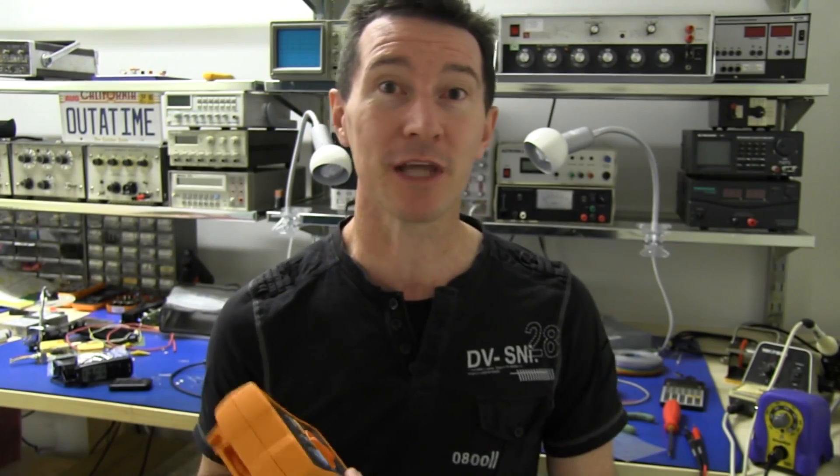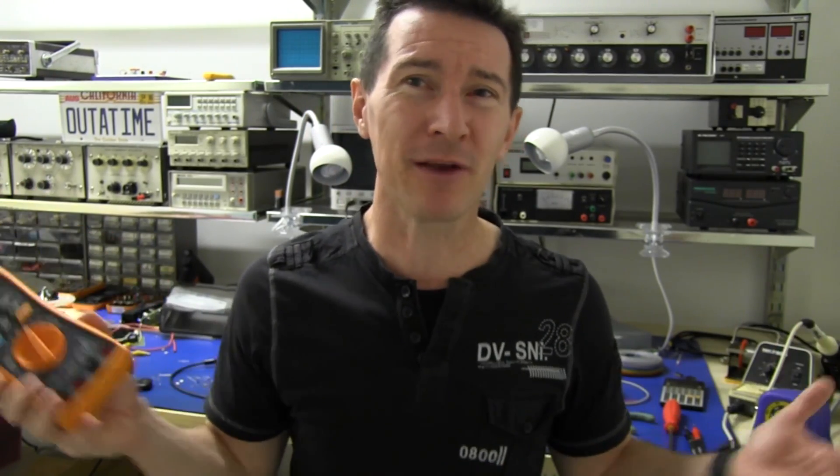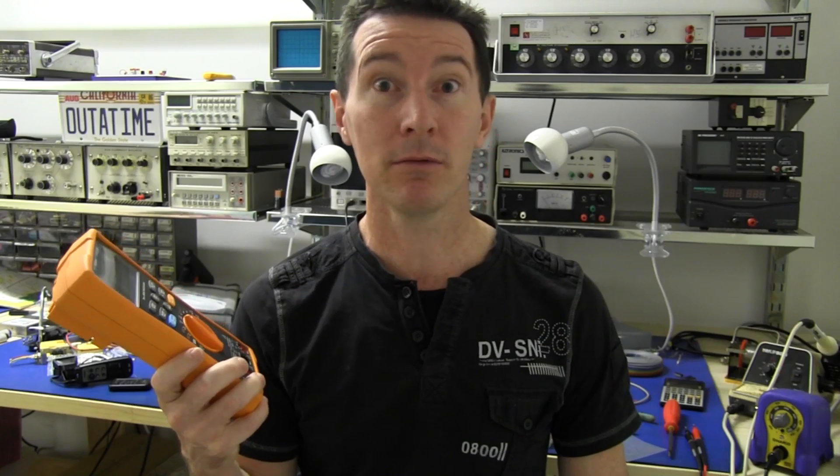A few people said, well, that's gonna happen on every multimeter or any multimeter. Well, is it? I think we should try it. Let's go.